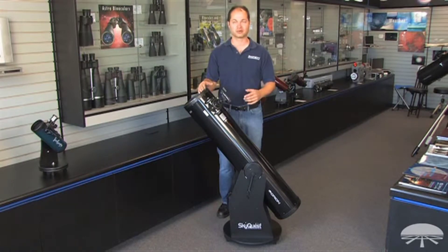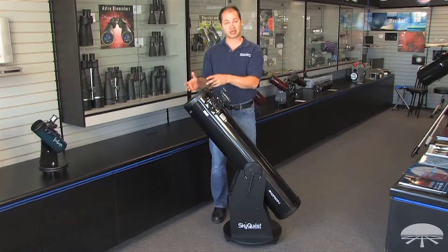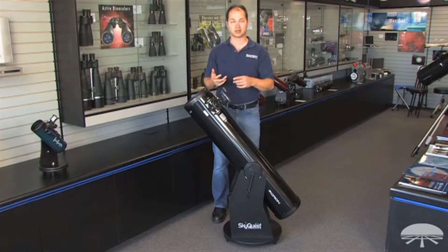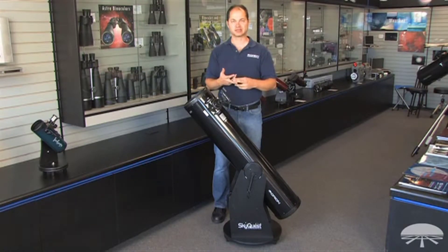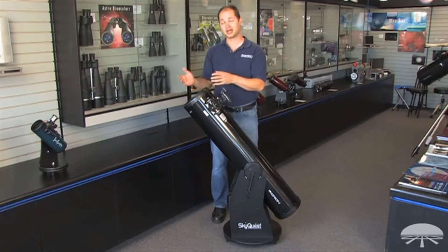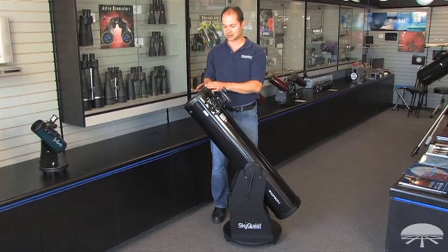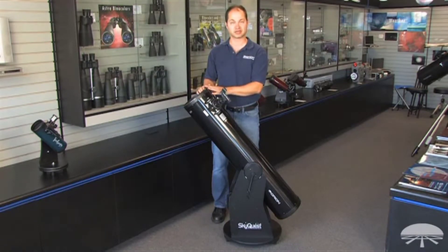It's just a great telescope for the family or for the beginner that just wants a really nice view of pretty much everything that's out there in the night sky. 8 inches is big enough to see all sorts of detail — not only the moon and planets, but you've got a lot of light grasp, so deep sky objects, nebulae, galaxies, star clusters are all within the reach of this telescope. It always helps if you get away from the light pollution of a big city, but there are thousands of objects available in the night sky within reach of a telescope like this.